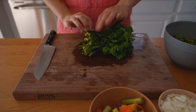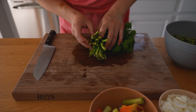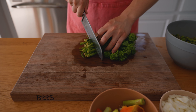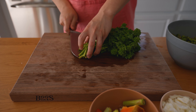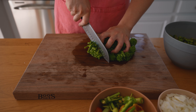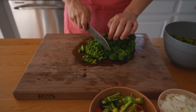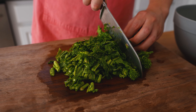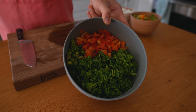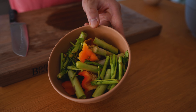Lastly we have our broccoli rabe. This has been sitting in the fridge for a little while and the bottoms of the stems look a little bit dry, so I'm going to lop those off and pop them into the discard bowl, then dice to about the same size as everything else. The vegetables are pretty much done — we're left with a bowl of onions, a bowl of the rest of our vegetables, and a bowl of scraps which we can either compost or discard.